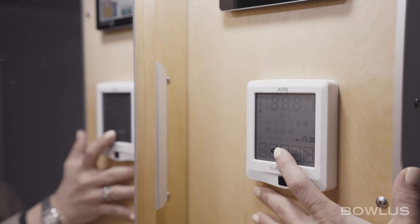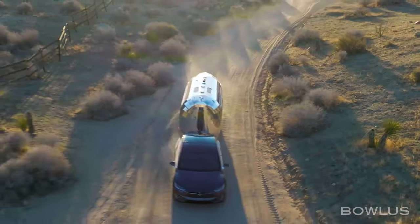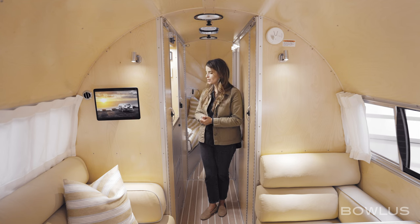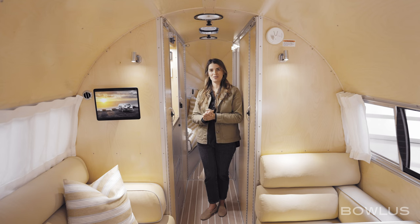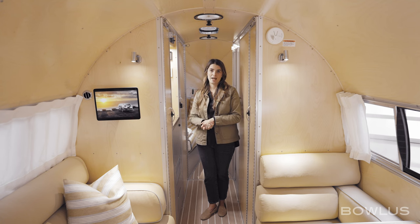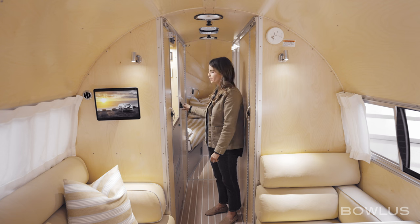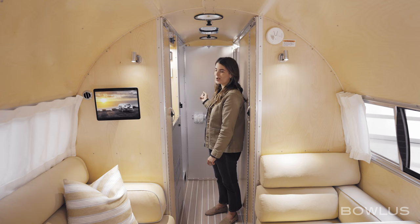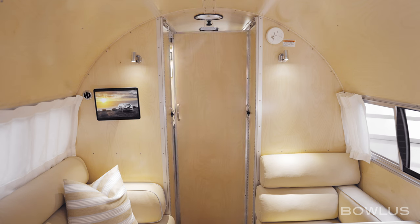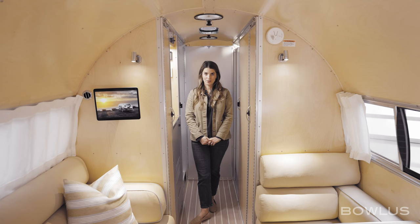We also have an outlet for hair dryers. The other panel is our air conditioner panel — it's really unique that the air conditioner can operate off-grid, and certainly in the BOLUS that's what ours does. Now we'll step back into the bathroom and show you how the door system works. When the bathroom's not in use, you might not even notice where it is, but when you're ready to use it, you're able to open up the door system into an incredibly large five-by-six-and-a-half-foot bathroom.